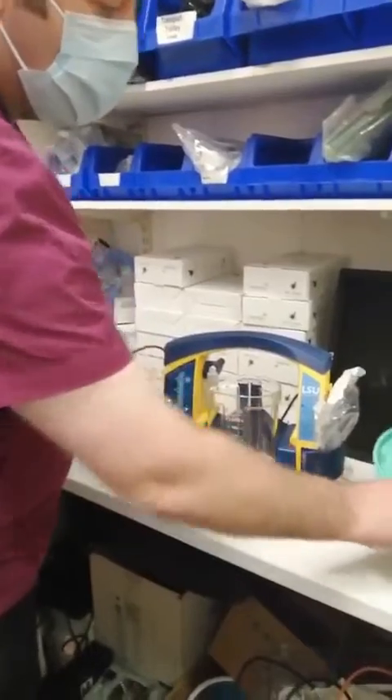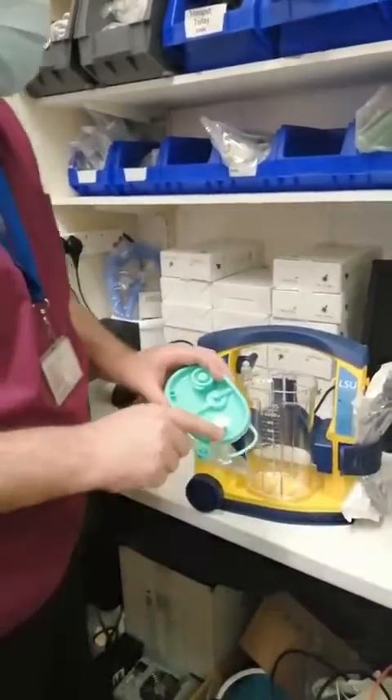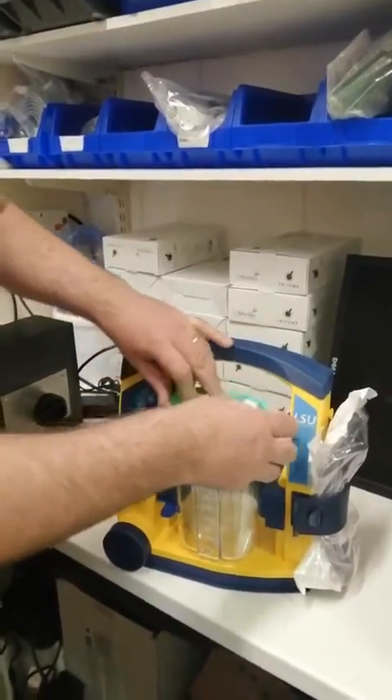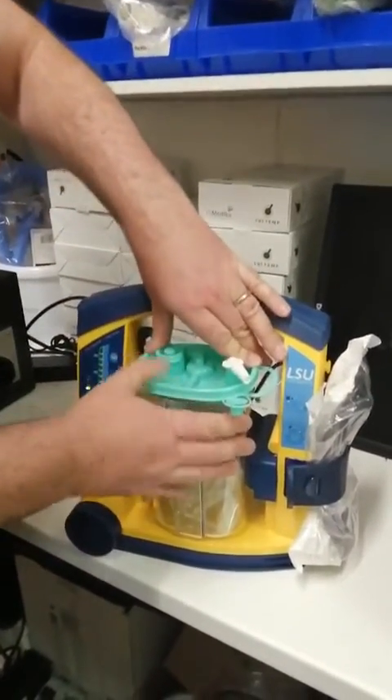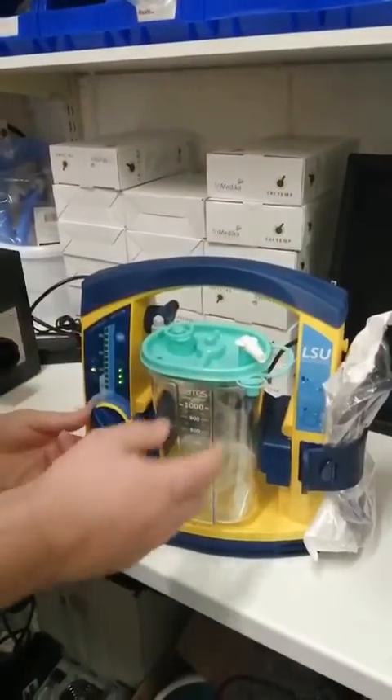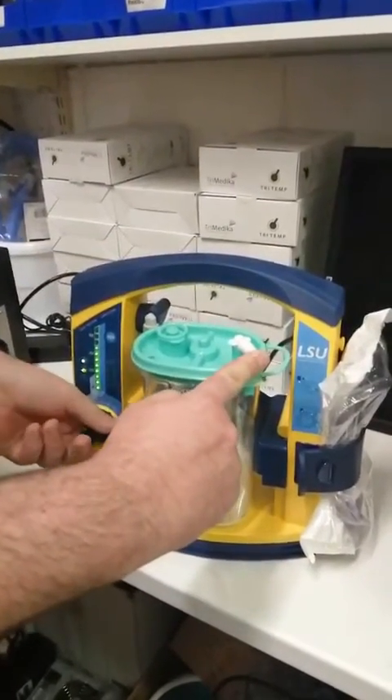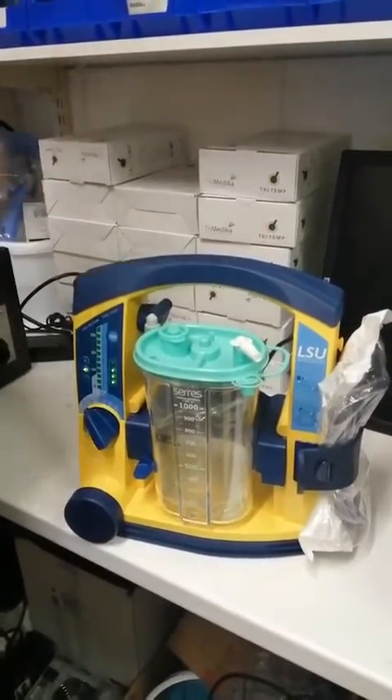You get your new liner, which comes attached with a connector. You place it into the canister, and when you reattach the liner, always ensure to turn on the machine to confirm that you have suction and that it is working. Then turn it back off and it's installed.